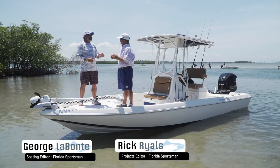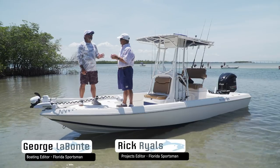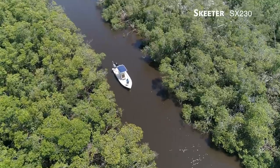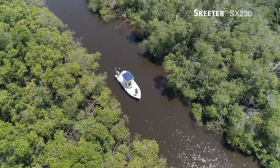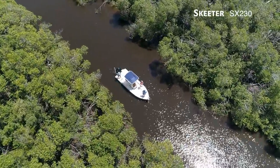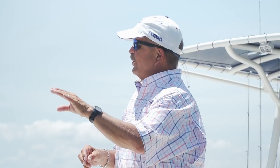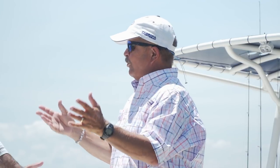The boat we're standing on today, Rick, Skeeter's SX-230, is a straight up bay boat. The 23-foot footprint works perfectly for a bay boat, still gets very very shallow, can handle the choppy water. Let's perfect the 23 before we start thinking 26 towers, outriggers, all nine yards.